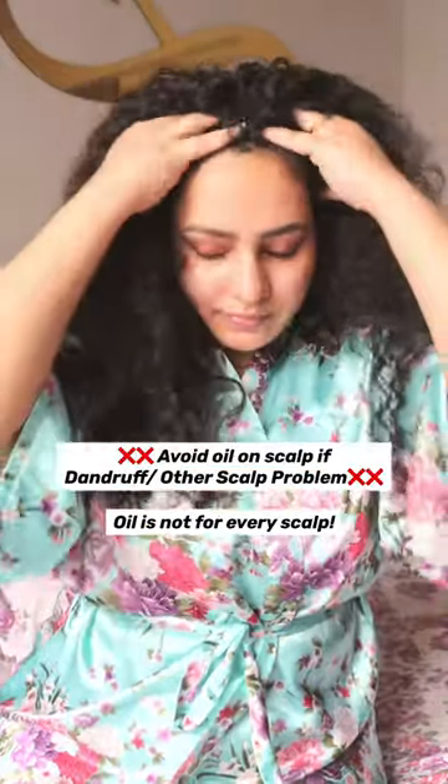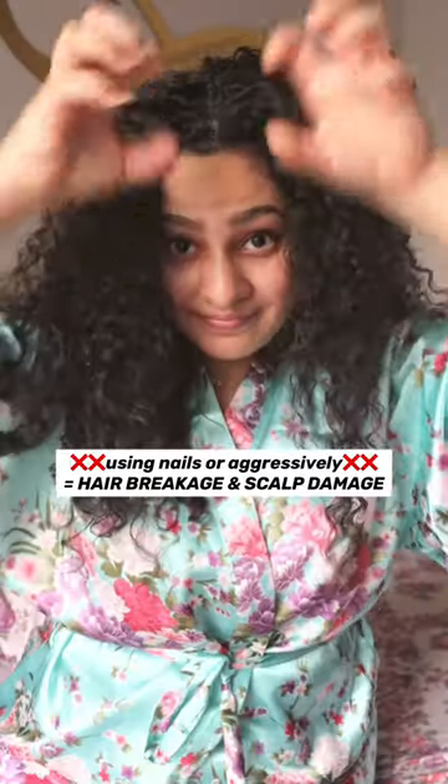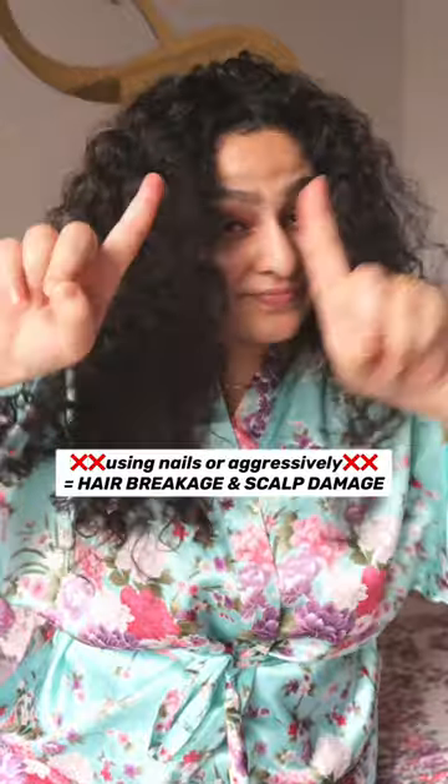Oiling is extremely beneficial for soothing dry and itchy scalp. A scalp massager does even better. But never use nails and never massage vigorously.